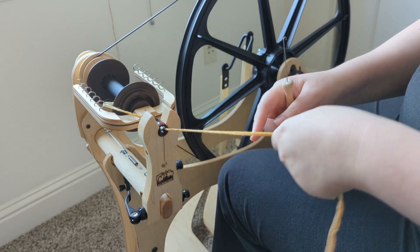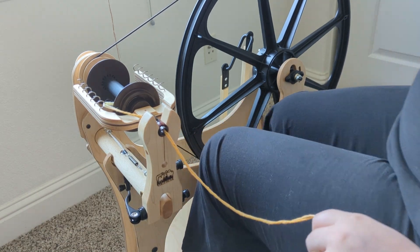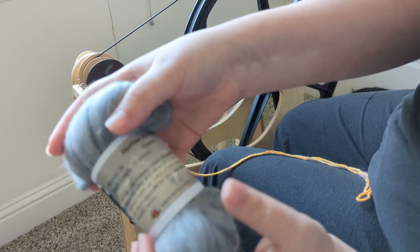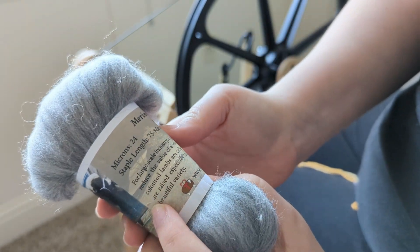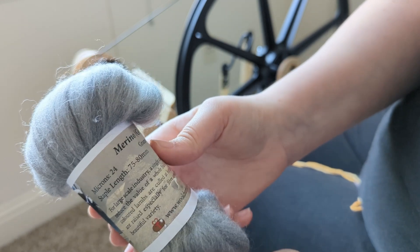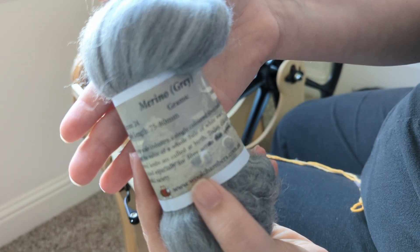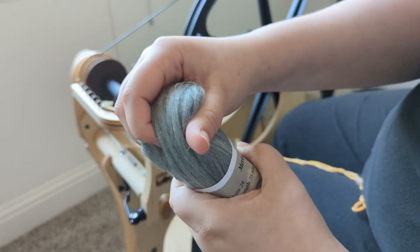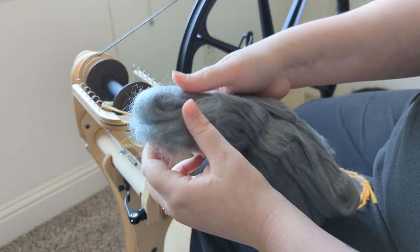For this video I'm going to break it down into a couple different segments. I'm going to discuss the assembly of the wheel — I mentioned this briefly in my last video but I want to talk about it again so it's all in one place. I'll also talk about the overall quality in my opinion of the wheel, my experience with spinning, the initial setup, the actual spinning of yarn, speed, starting and stopping, and overall comfort. So without further ado, let's jump right into things.